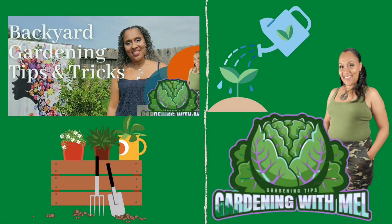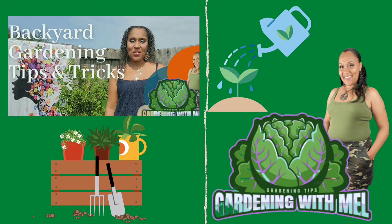This is Gardening with Mel, and yes, another great video from Gardening with Mel with more tips and tricks for backyard gardening. Go ahead and hit that subscribe button so that way you don't miss out on another great video. Stay tuned! Hello, my fellow gardeners, this is Gardening with Mel.